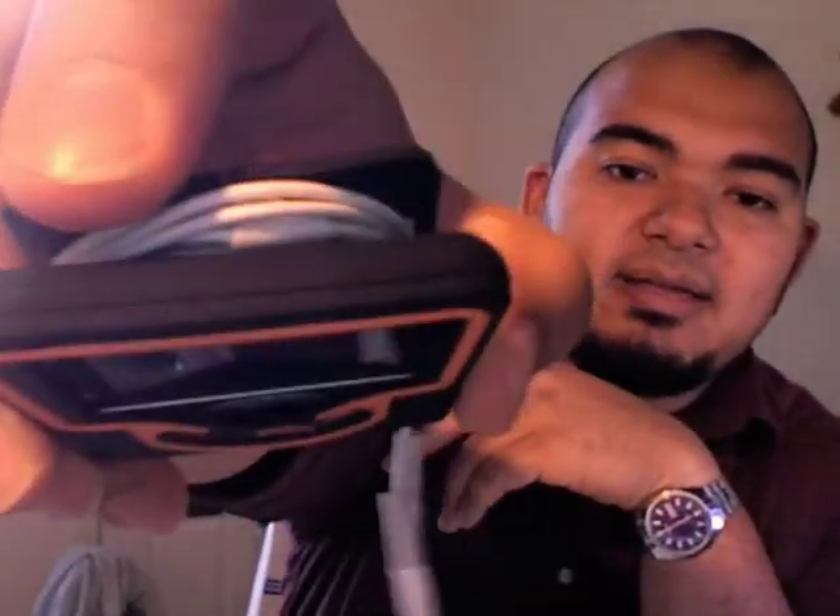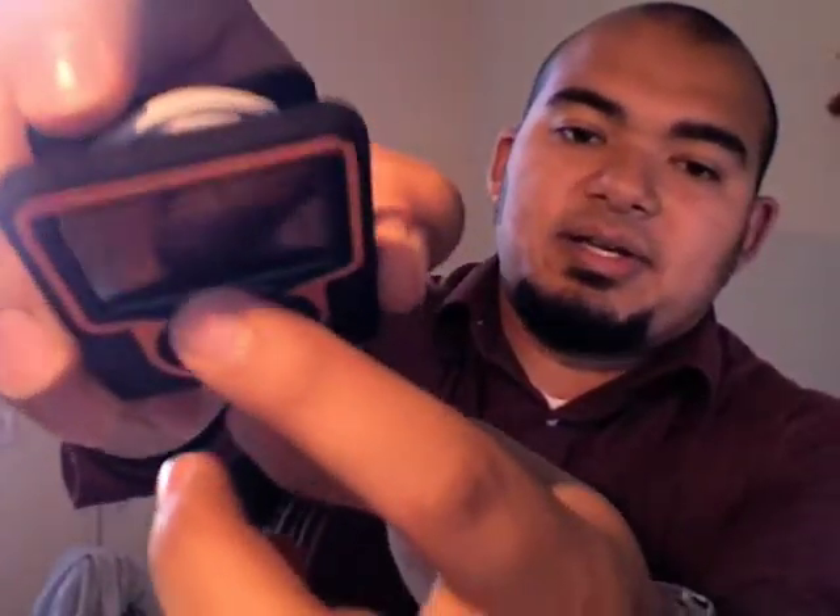Also, the case right under the click wheel — when you've got it wrapped with headphones on there, for some odd reason it starts to buckle a little bit. That's kind of weird. I don't know what's wrong with that, or if it's just this particular case or how all of them are. But that's another thing.